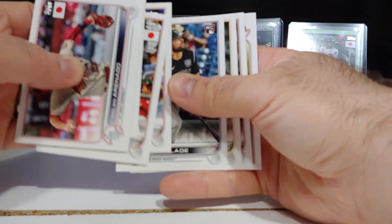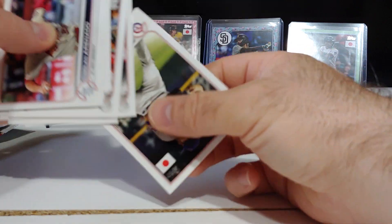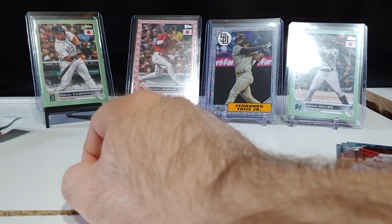We got a Torkelson rookie there, Austin Riley, Juan Soto, Joe Adell, and Corey Seager.